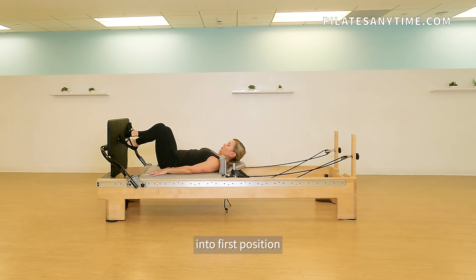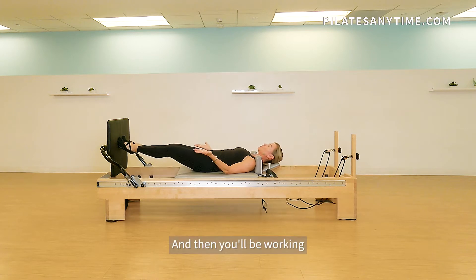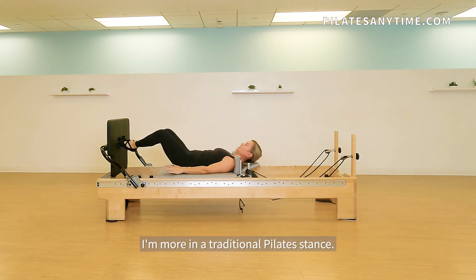I'm going to bring my feet into first position on the balls of my feet, squeeze my heels, wrap my legs and press out and pull in. You'll be working in your full turnout — I'm more in a traditional Pilates stance.